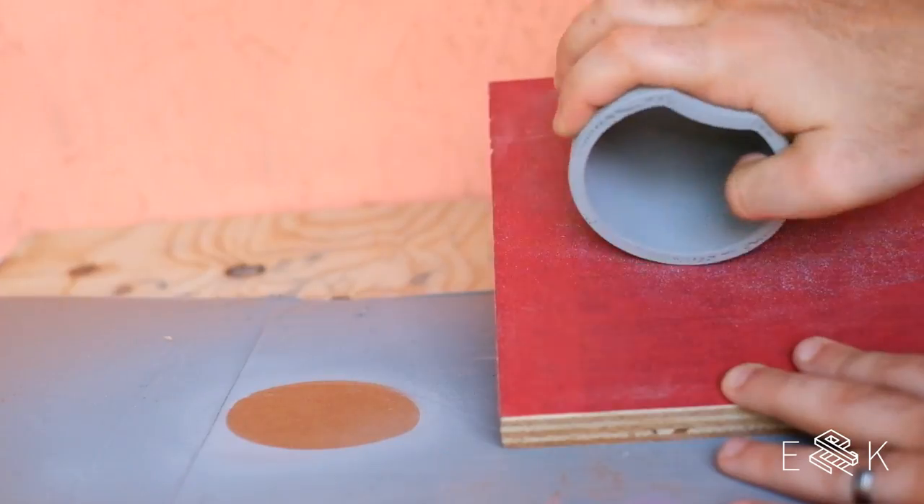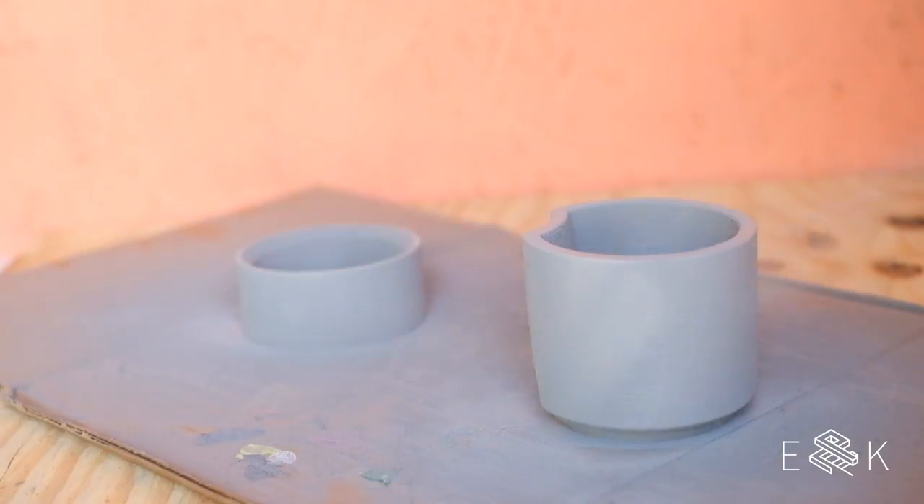3D prints aren't great for mold making so we smooth it out with automotive build primer and lots of sanding.